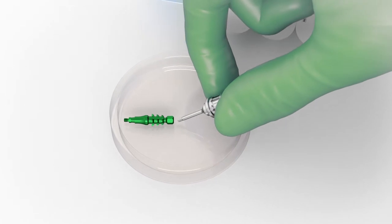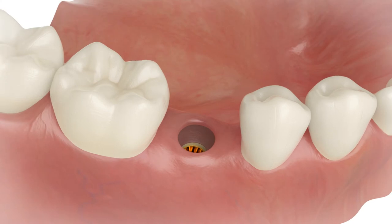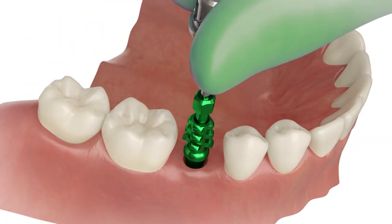Place the screwdriver to the transfer's hex and manually insert it into the implant.